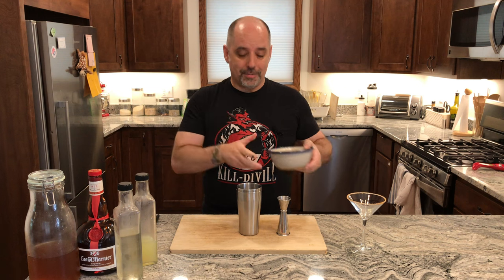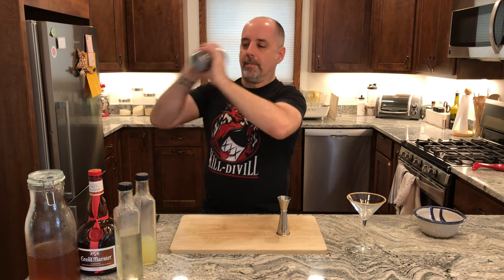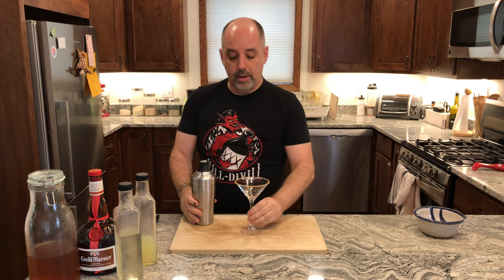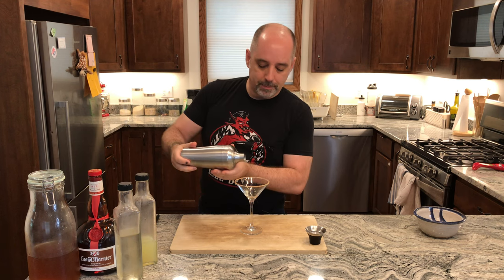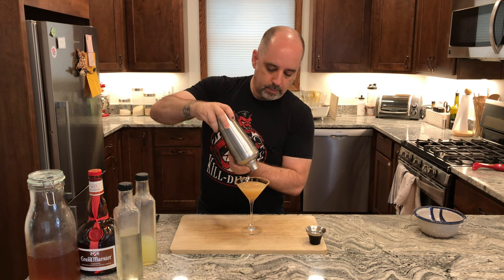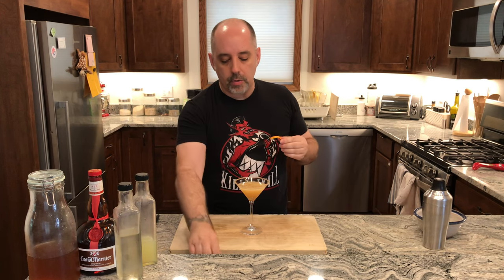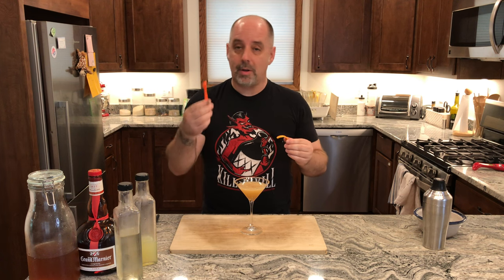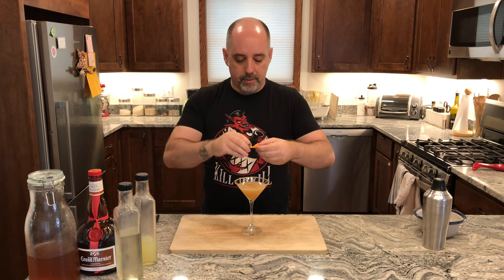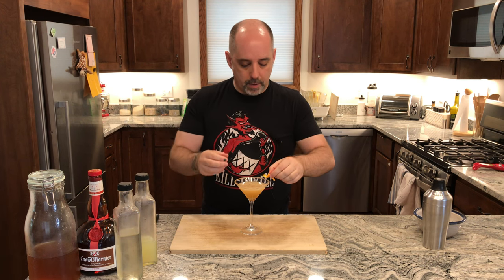Get some ice, add your ice, and give it a shake. Now I'm going to strain this into the glass — my note says to single strain, but you can double strain if you like. And finally, garnish with an orange spiral. I used a channel knife to cut this. I'm going to give that a little expression and a little twist, then slip that right over the edge. Small but pretty.